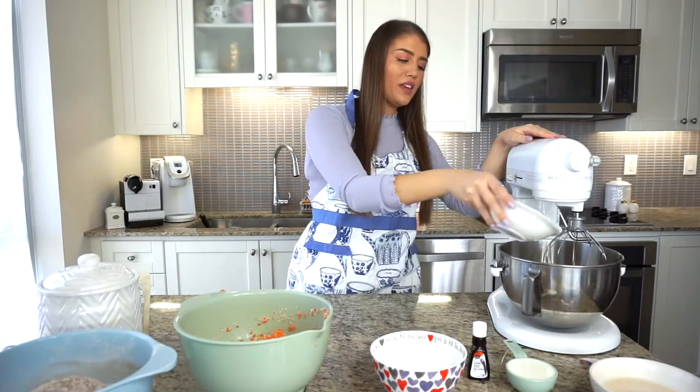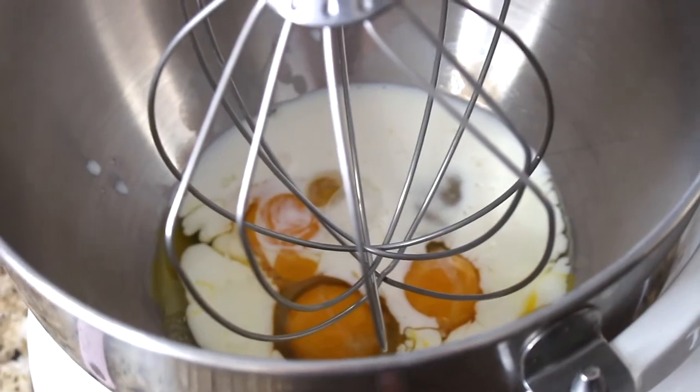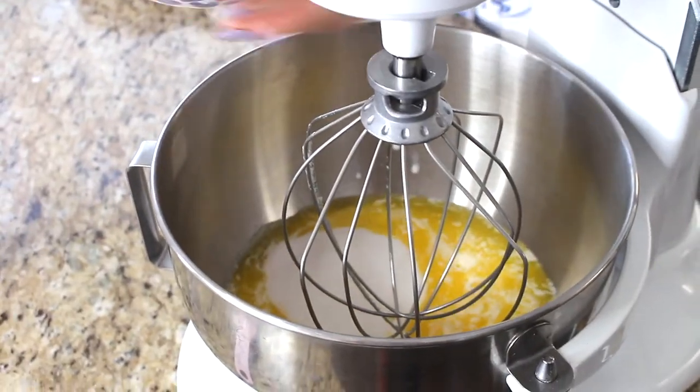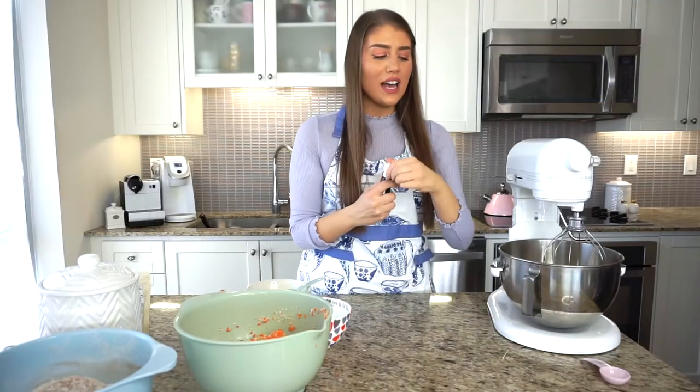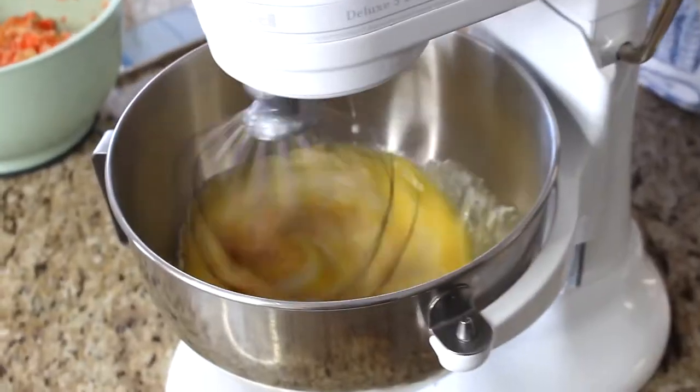I have a KitchenAid stand mixer — if mixing by hand, make sure you have a big bowl. We're going to need three large eggs right in the mixer, half a cup of milk, and one cup of melted unsalted butter — you can also use oil if you prefer. I melted the butter in the microwave for about a minute to a minute and a half. Then add one and a half cups of plain white sugar and one tablespoon of vanilla extract. Start on low and work up to a higher speed.